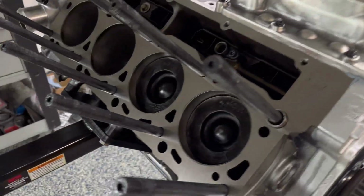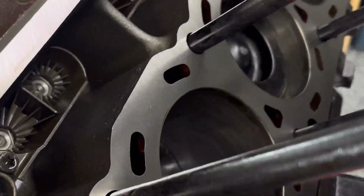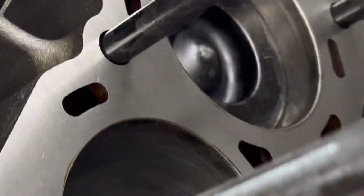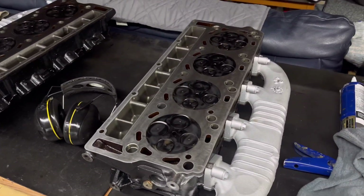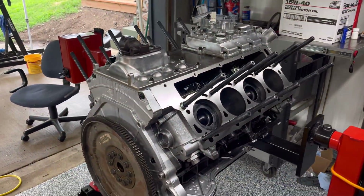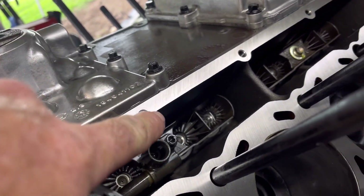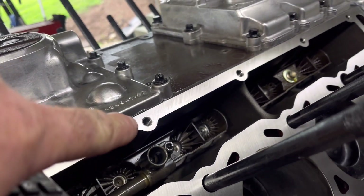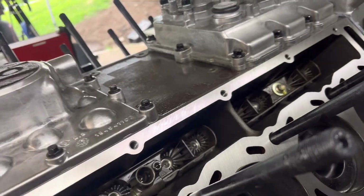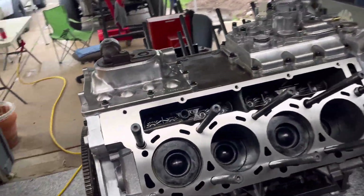All right, studs are in. This is one last look at the deck surfaces. I'm going to do a real light blow off — make sure all those little pieces of lint are off. Same with the cylinder heads — get all that lint off. Head gaskets on. Say bye-bye deck surfaces. You can see it a little shiny right there — it used to be just a little bit more right before we drop the cylinder heads on. Close these surfaces, close everything up. Say bye-bye.